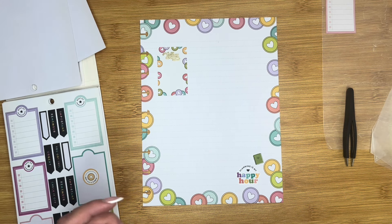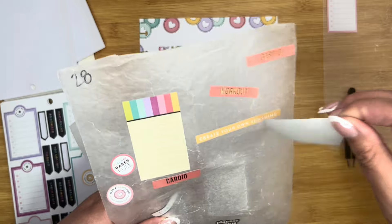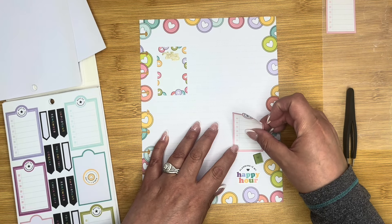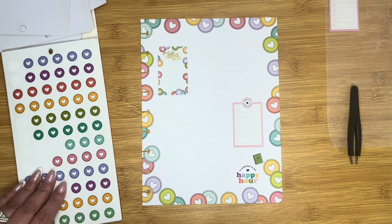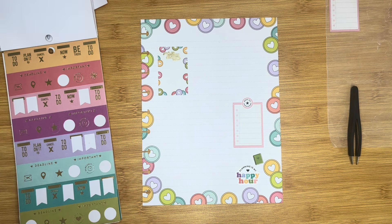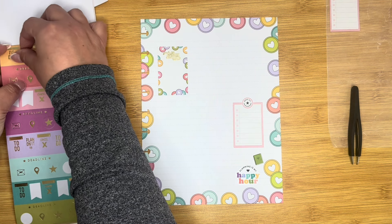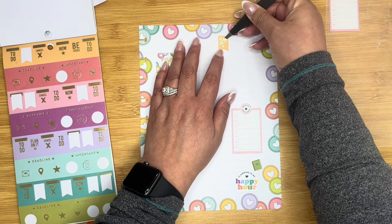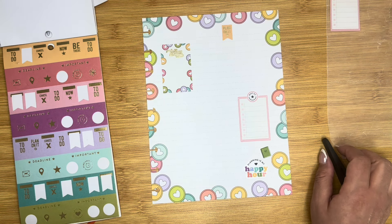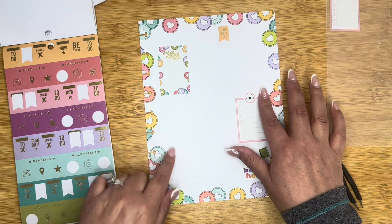I have a must-do list here — put this down here. Do a little 'plan on it' banner for up here where we can do probably the date. Right there, that's great. I don't remember whether or not this book has like an additional checklist box.